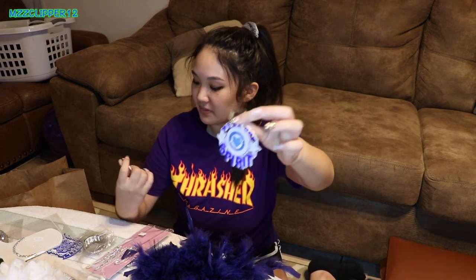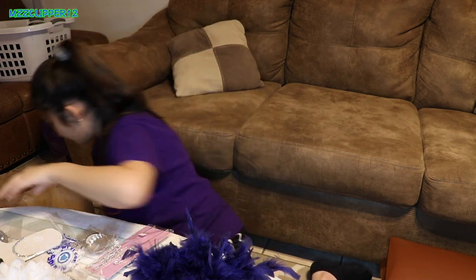I got another drill team thing for both of us — little pins. One's for mine and one's for his. It says 'Ready to Ruts' on it. These are adorable little pins.